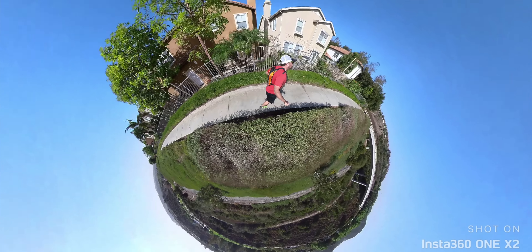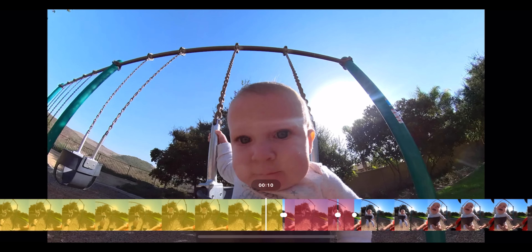This is the Insta360 ONE X2, and this is the original Insta360 ONE X. Both of these cameras shoot 5.7K in a spherical format so you can reframe later. However, the X2 is waterproof, it shoots at a higher bit rate, and it's got some features that make it a much more usable camera. In this video, we're gonna dig into the Insta360 ONE X2 and really see what is packed into this little camera.